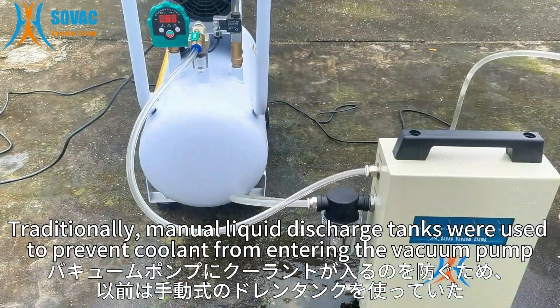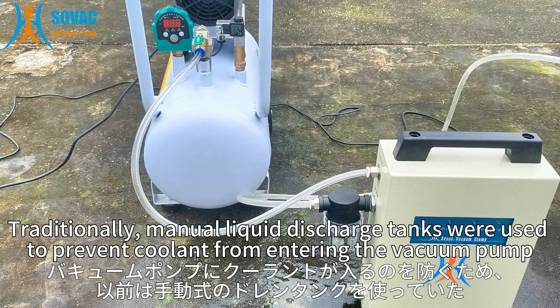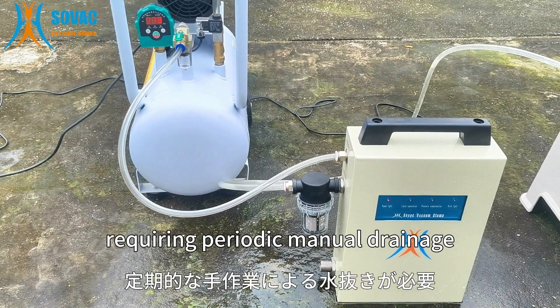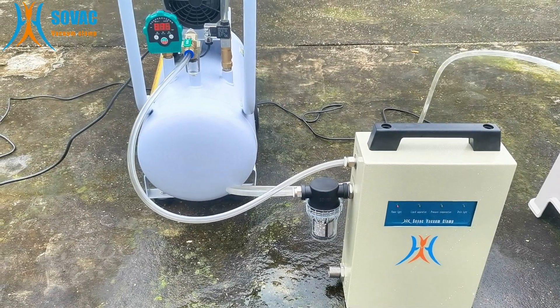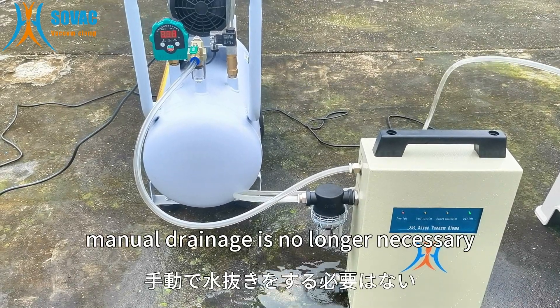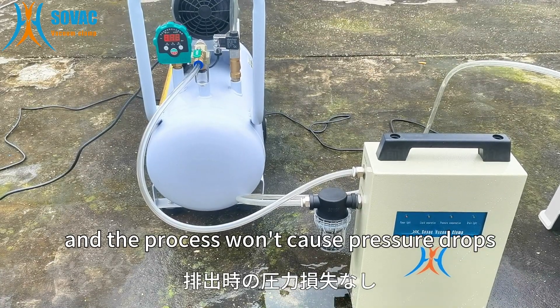Traditionally, manual liquid discharge tanks were used to prevent coolants from entering the vacuum pump, requiring periodic manual drainage. However, with this automatic gas liquid separator, manual drainage is no longer necessary and it no longer causes pressure drops.